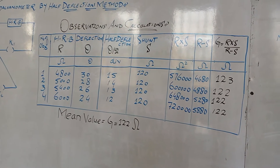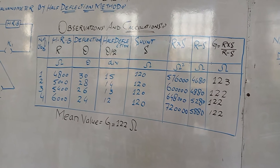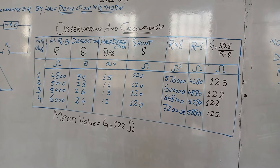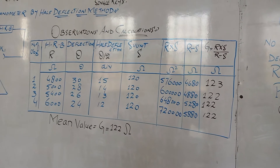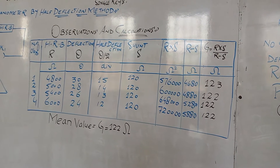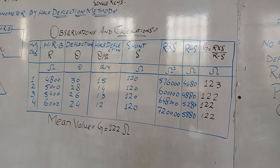Next, we prepare two columns: R×S and R−S, and put these values in the formula G = (R × S) / (R − S). Here you can see that we get the value of the resistance of the galvanometer, which is 123.